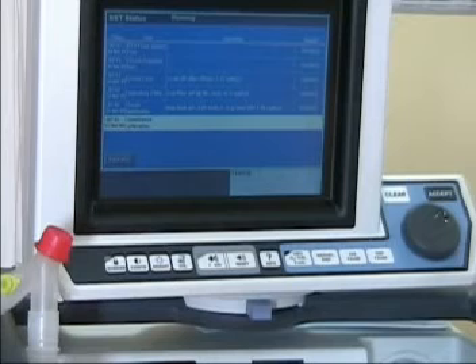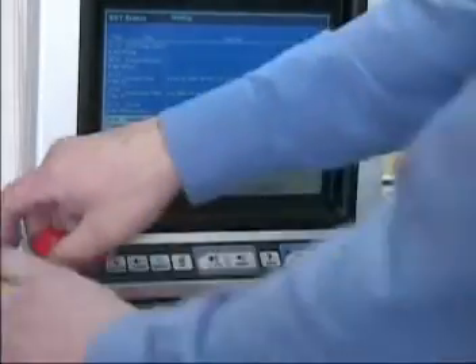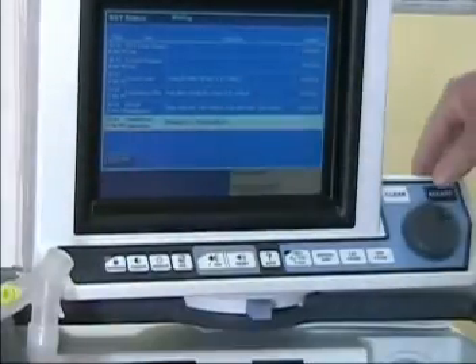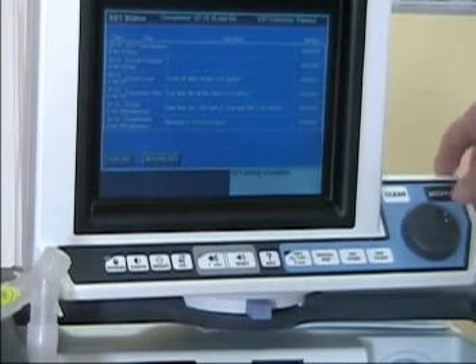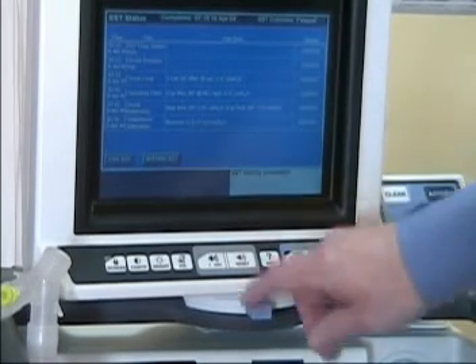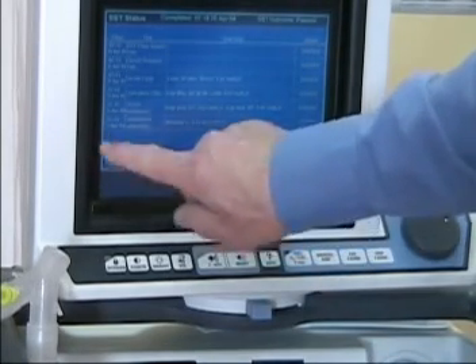It's doing the final compliance test. It says unblock the Y, and I'm going to press accept. SST testing is completed — that finishes the SST.